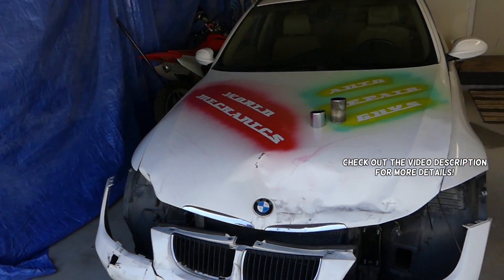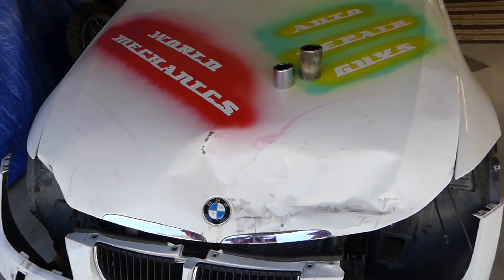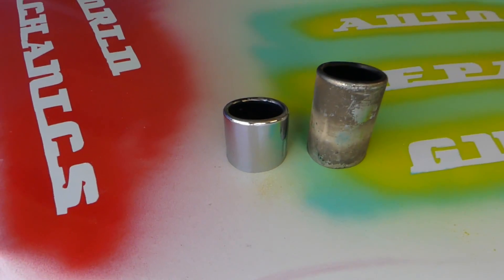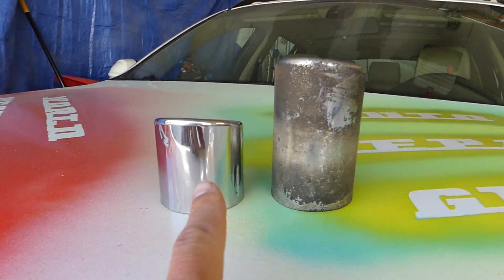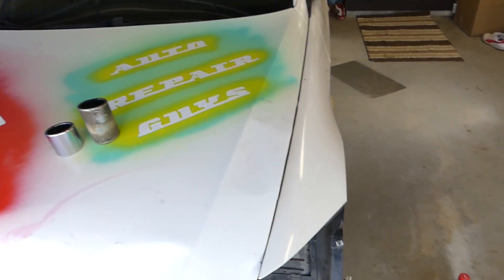Hey guys, welcome back to World Mechanics. In today's video we're going to show you how to clean and polish your exhaust chrome tips. We got that Beamer right here that we got from Copart auctions and we're going to put new chrome tips on it because it doesn't have any. If you're wondering how to turn this one into that, stay with us and we'll show you.